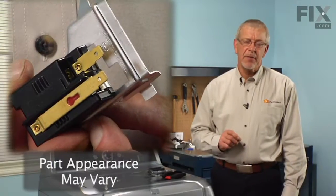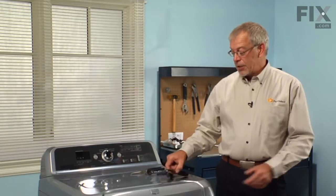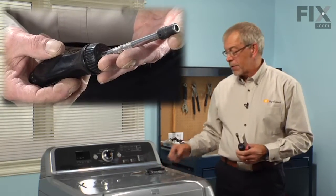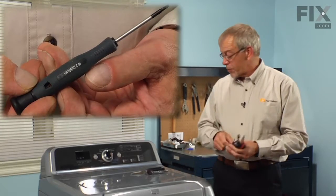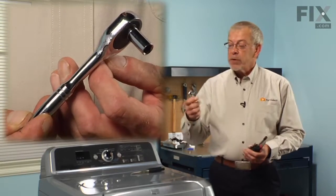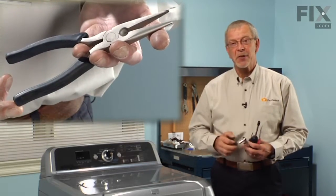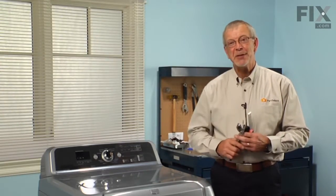Today we're going to show you how to change the radiant flame sensor on your dryer. It's a pretty easy job. All we're going to need is a putty knife, a 5/16ths nut driver, a small flat blade screwdriver, a quarter inch drive ratchet with a quarter inch socket, and maybe a pair of needle nose pliers. Let me show you how we do it.